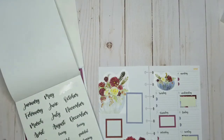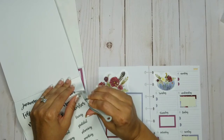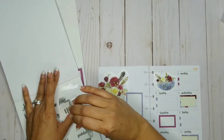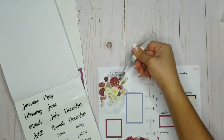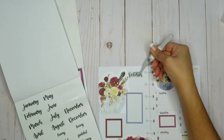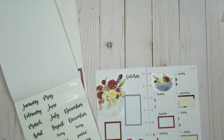Oh, I always forget to put like the month. Let me use this one — October — or should I put it over here? No, it looks cuter here. Super cute!